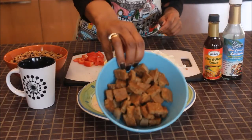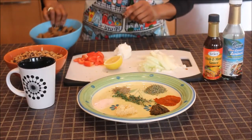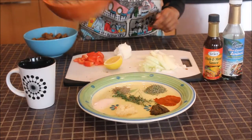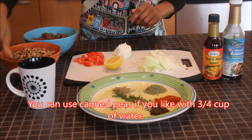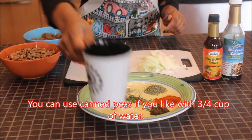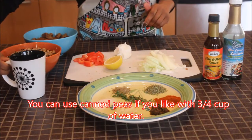I'm going to use three veggie patties chopped into squares, two cups of black eyed peas that have been pressure cooked for 20 minutes, and a three-quarter cup of the broth from the black eyed peas that I pressure cooked.